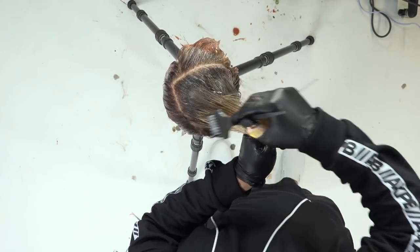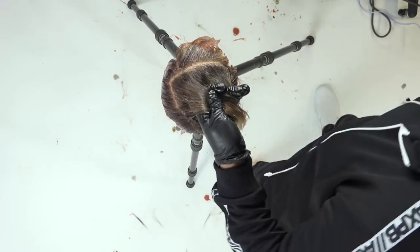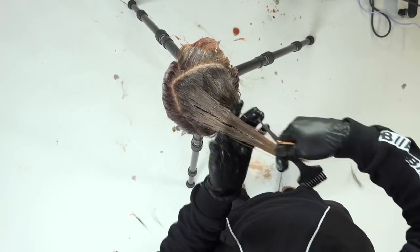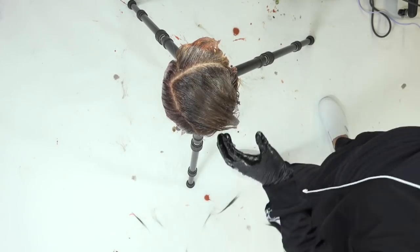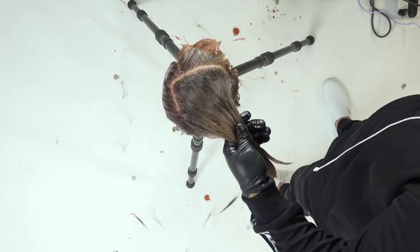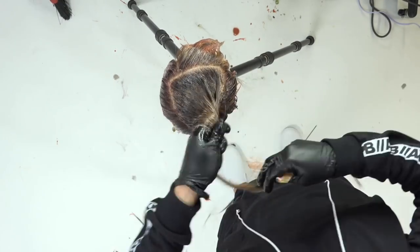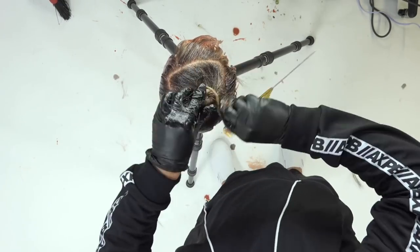Also know that there could be more work involved if you have a different root situation. If there is gray, then I go with the Dimensional Deposit, paint the root, paint the peach on, and then do the 9NV on the top as well. So I wouldn't change a whole lot, but it depends on what their situation is.